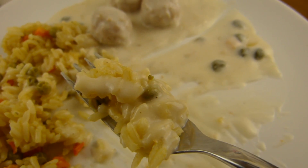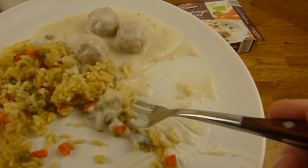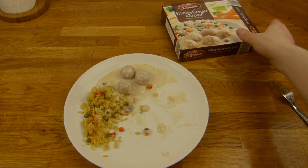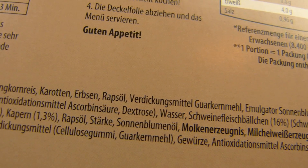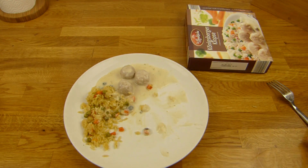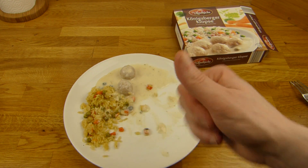Not sure what type of flavor it is — don't know. But it's definitely not bad. Nice and creamy, very creamy. 1.3 percent caper. No idea, but it's not bad. One more meatball — one full meatball. For 1.99 euros it's good. No bad aftertaste. Thumbs up for Aldi.